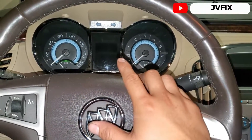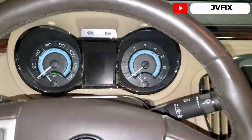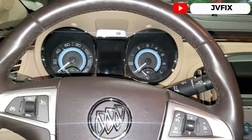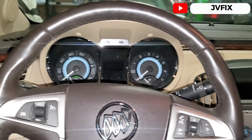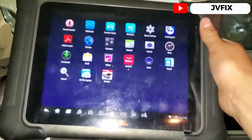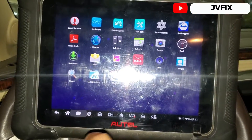The customer also says that sometimes the car lost power during driving — like a power reduced condition. I hooked my scanner in to pull all the codes the car has, and let me show you those right now.